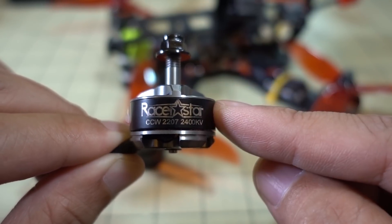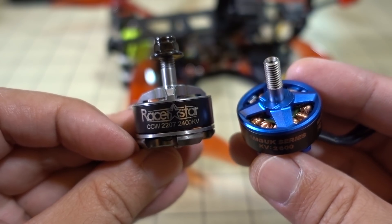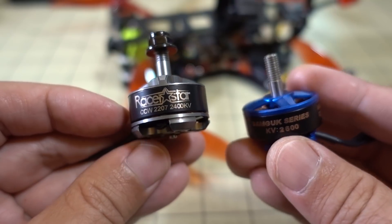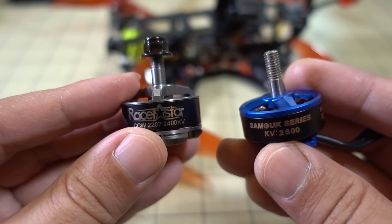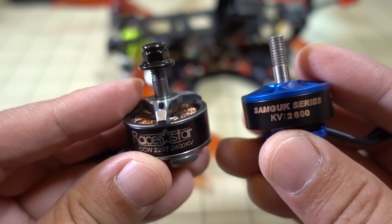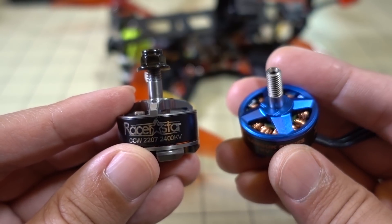I'm also going to try out the DYS version of the 2207 as well. This blue motor here is the DYS 2207, but it comes in at 2600 KV, so it's probably going to have a little better performance than this 2400 KV motor. Without the different KV you can't really compare exactly, but I'm going to take the motors off the QAV210 and put on these blue ones for the next video. So if you want to see another 2207 motor, that's going to be next in the motor review series.